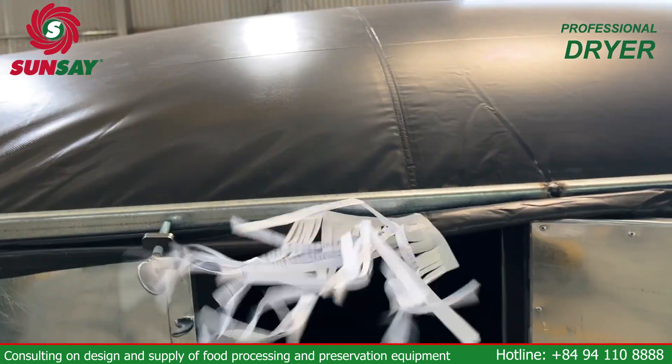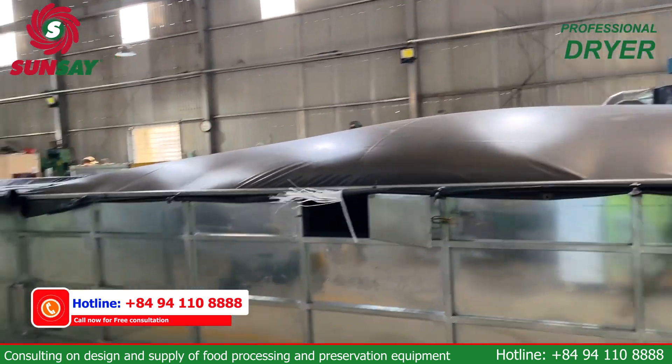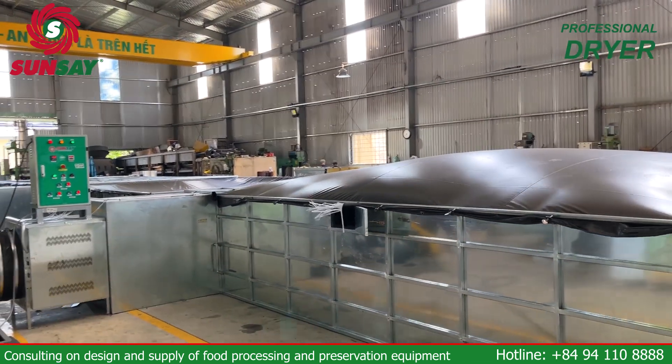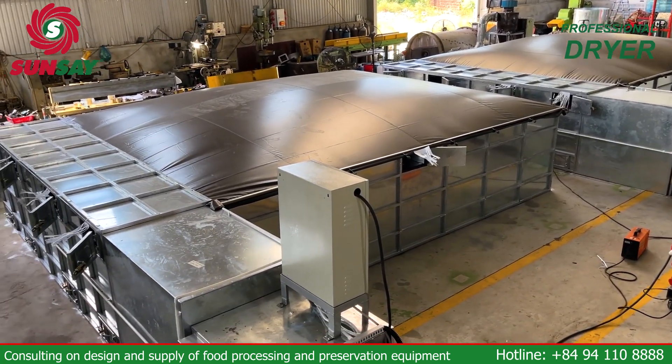This is a flexible and efficient solution for drying a wide variety of agricultural products and bulk materials — from rice, coffee, corn, chili, macadamia nuts to walnuts and more. Sunsei's horizontal reversible air dryer has many outstanding advantages that we want to share with you.